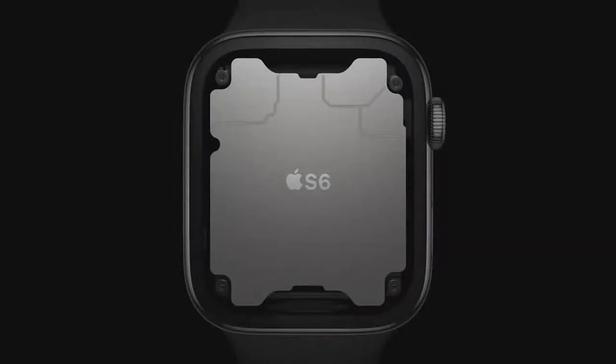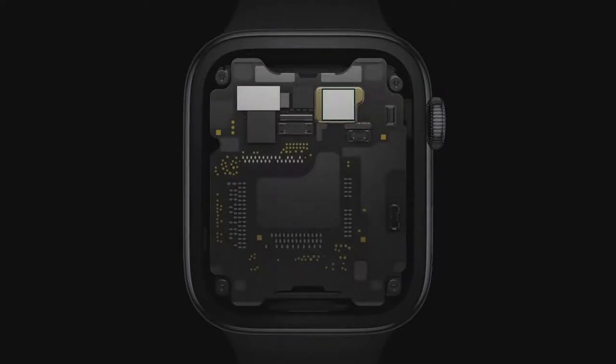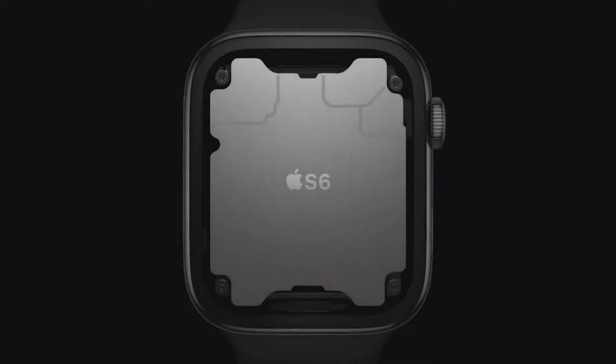Inside Series 6 is our sixth-generation system in package — a purpose-built design that's absolutely unique in the industry. It includes a high-performance dual-core processor based on the A13 Bionic in iPhone 11, but optimized for Apple Watch. The S6 is up to 20% faster than the previous generation.